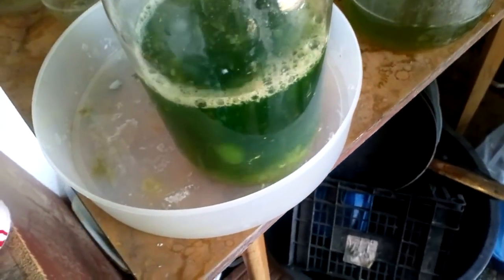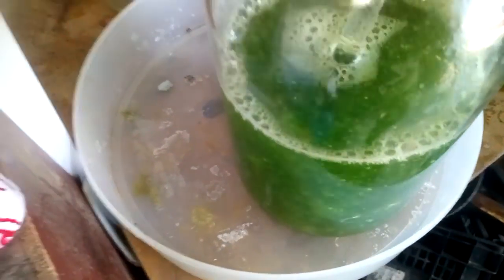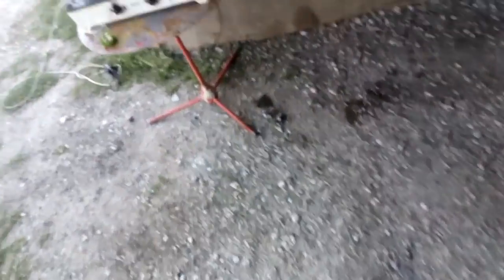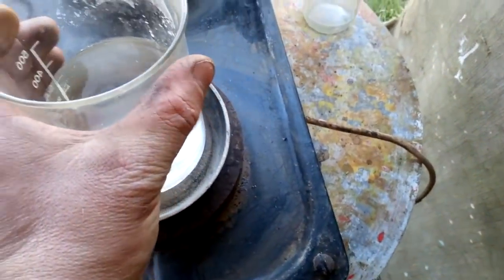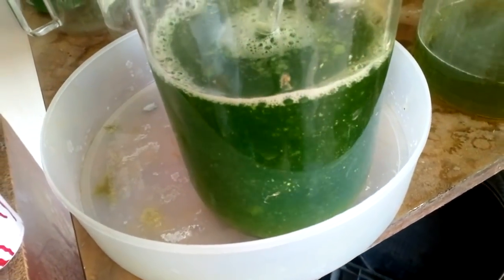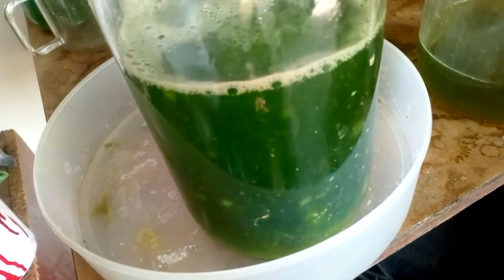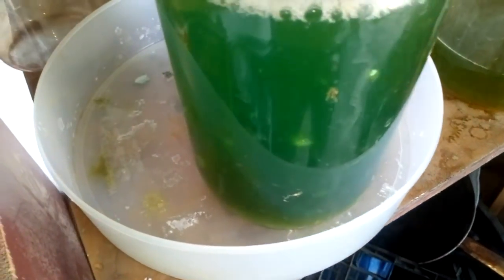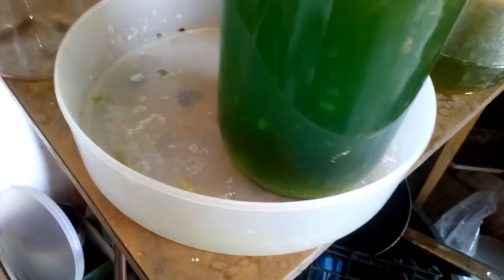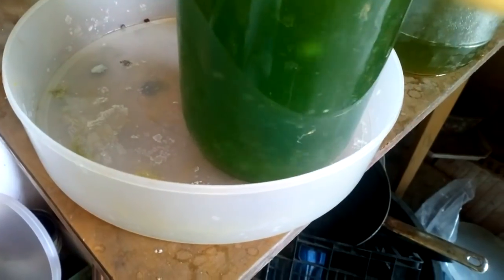Okay guys, we add some water to easily dissolve all this urea because I added too much urea, but never mind. Here we got SMB dissolved in water, and now we're going to drop some gold. It's a lot of solution, but this is because of all that urea.